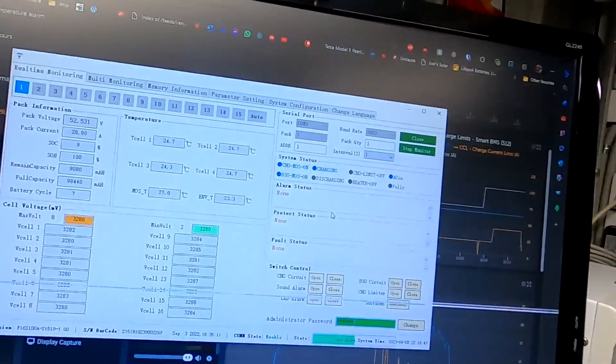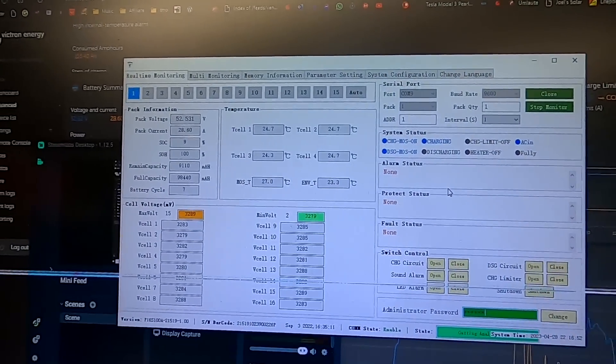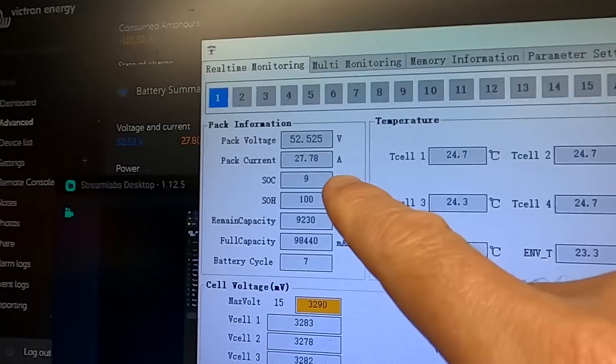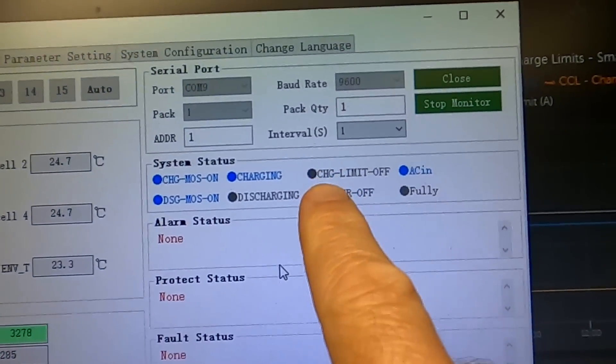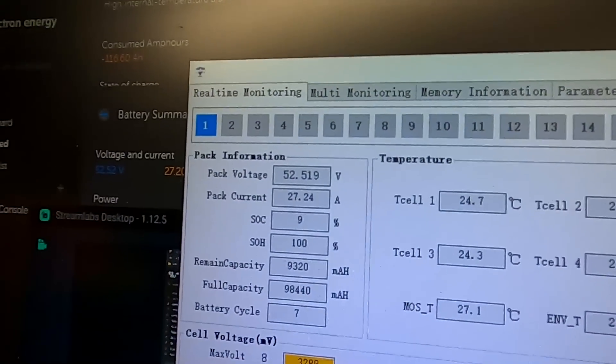By the way, the Pace BMS does the same - after a couple of minutes it tries again to charge with full power. It disables the charging limiter, and if the charging current stays under the overcurrent protection setting it leaves the charge limiter off. Now it charges with 27 amps - no limiter necessary anymore because the voltages of the two batteries have come together and therefore the current is lower.